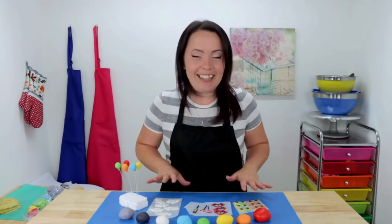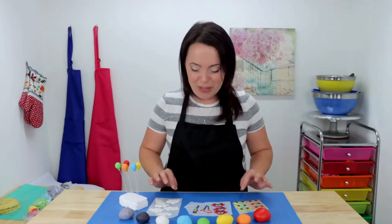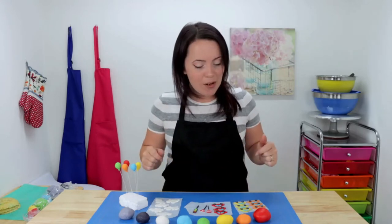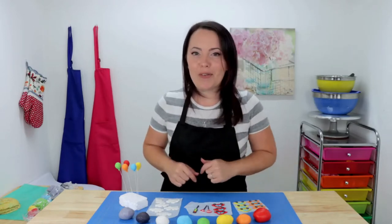We're done with our decorations and I think they turned out great — I love them, they're so cute! Thumbs up if you like them, let me know down below. We're going to set these to the side to dry now and grab our cake to give it its final coat of icing.